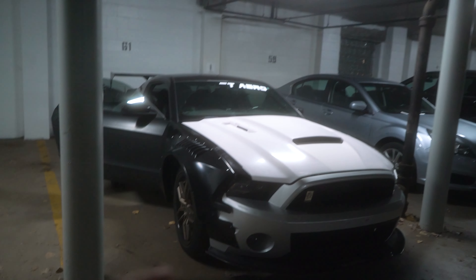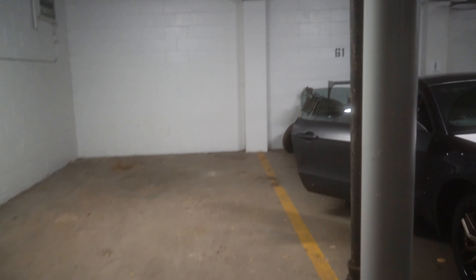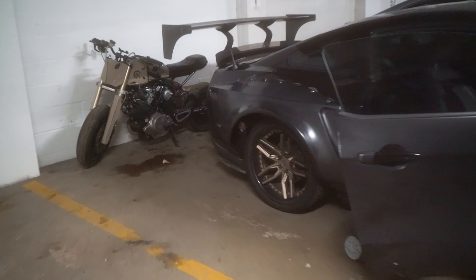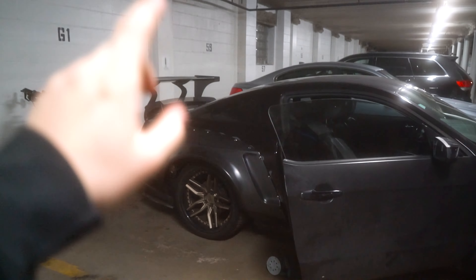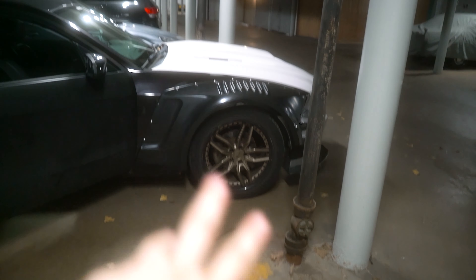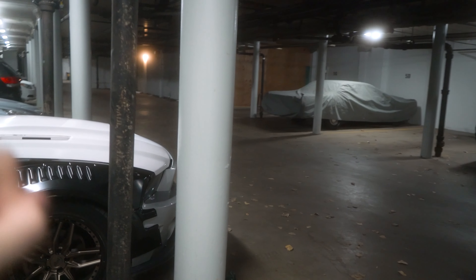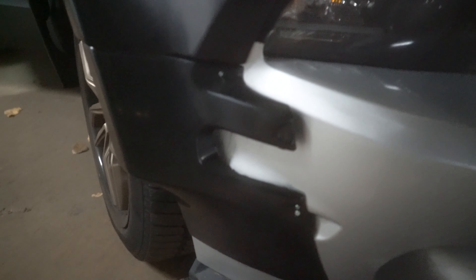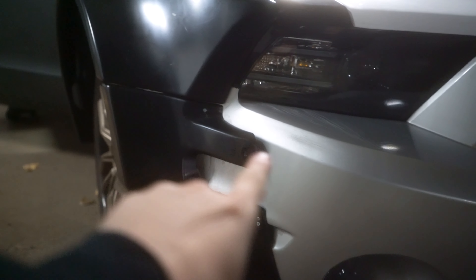Hey guys, welcome to part one. In this episode we're going to be installing the rear portion of this kit. You might be able to see I already have it on, but watch for how we install it and why it's like this. Part two will be front fenders, and part three is going to be setting up the front bumper. We already have issues — we're gonna have to mold this fender into the front bumper.